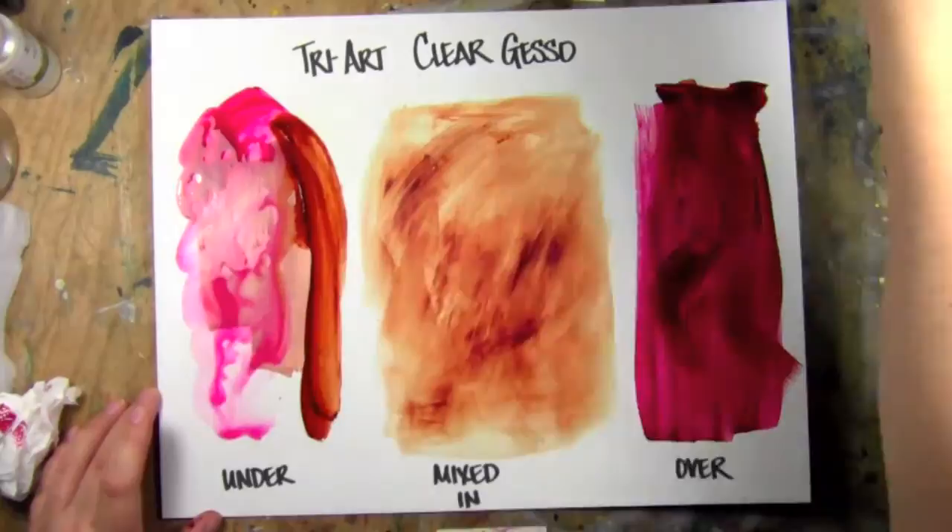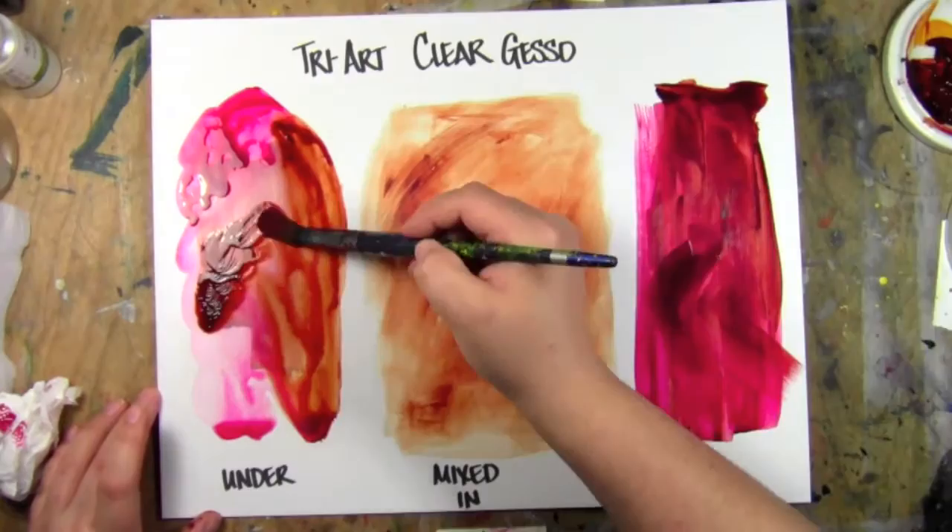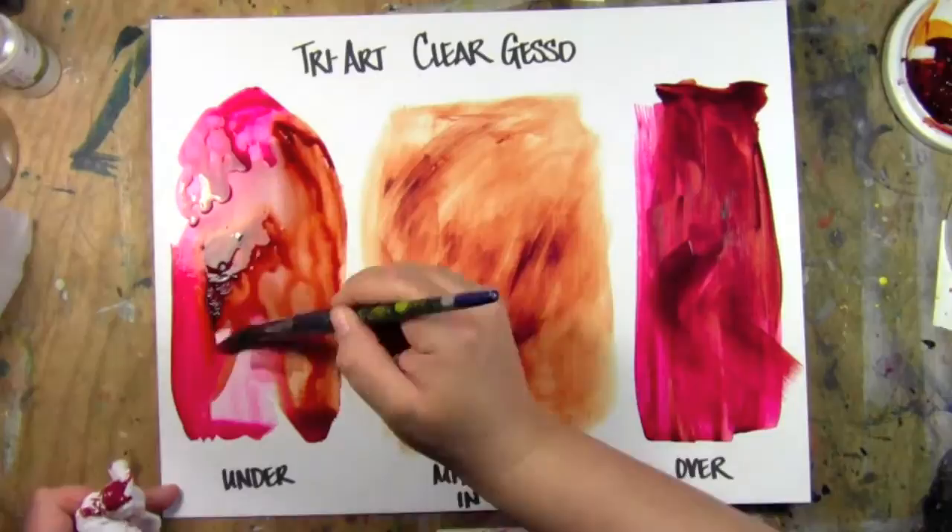Hi, this is Leslie Davidson with theartistisentrepreneur.com and today I'm going to show you clear gesso from TriArt. Now I've used several gessos — clear gessos — Windsor Newton, Liquitex, and this is by far the best one.